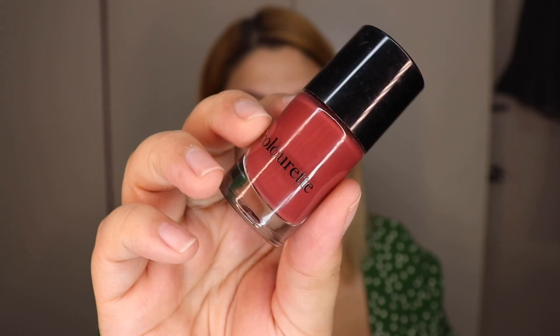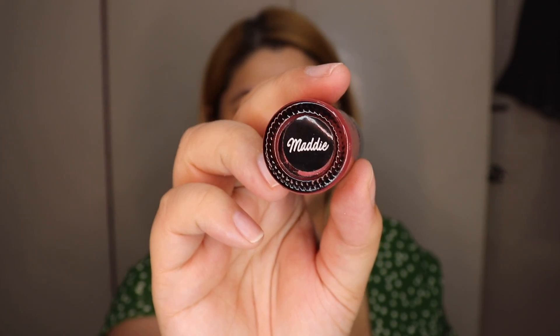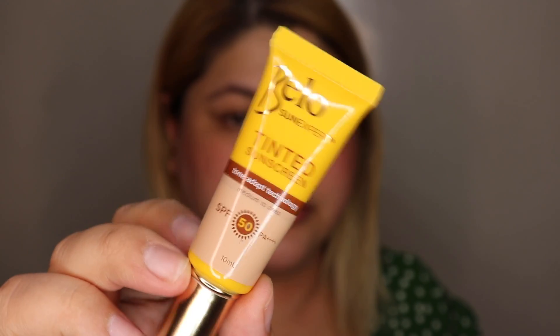This is something I always do — I use the Colorette Color Tint in Maddie under my foundation. Because when I sweat it out, you will still see that pink tint underneath your skin, and you will still look pretty healthy and blushed. Kahit matakpan siya ng foundation, it's totally fine. And even if you do it thickly, it's also totally fine — kasi yung after effect yung habol natin. For foundation naman, SPF tayo ulit.